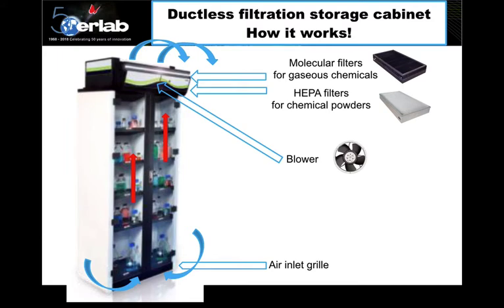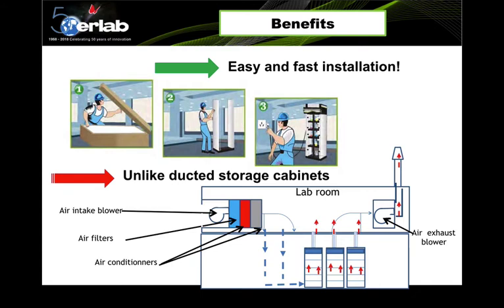The air is continuously sucked through the cabinet and filtered. The benefit of a ductless storage cabinet is easy and fast installation — it can be done in just 30 to 40 minutes, unlike ducted storage cabinets which require more engineering work and complex ducting systems, and require the lab to supply sufficient air intake to achieve proper pressure and air balance.